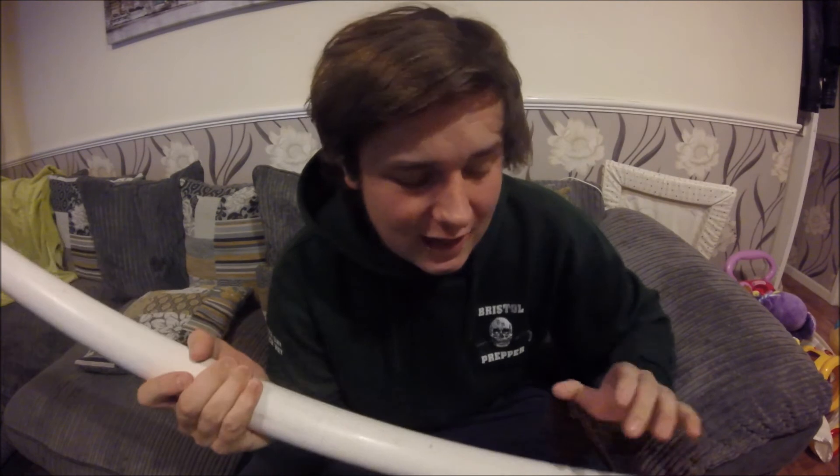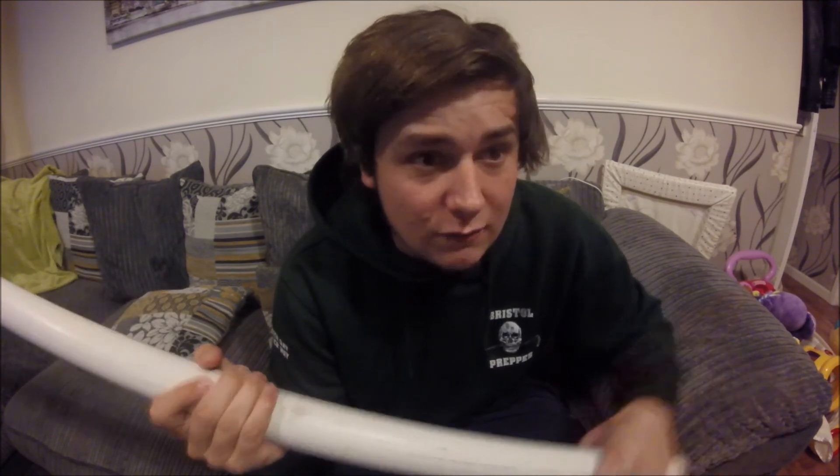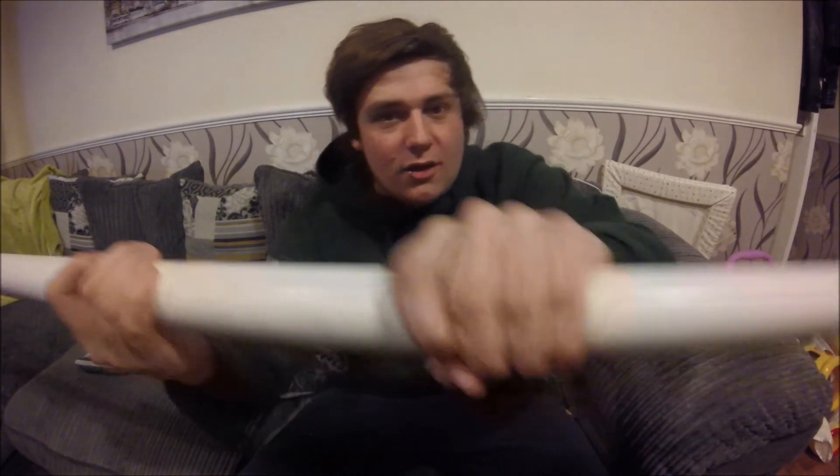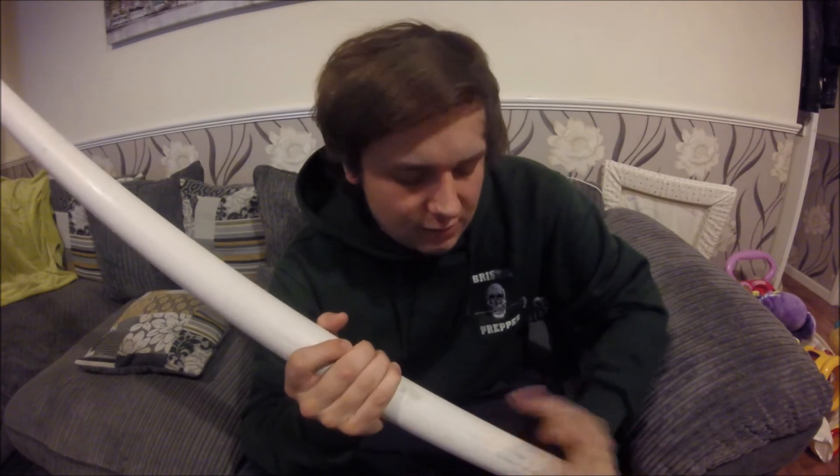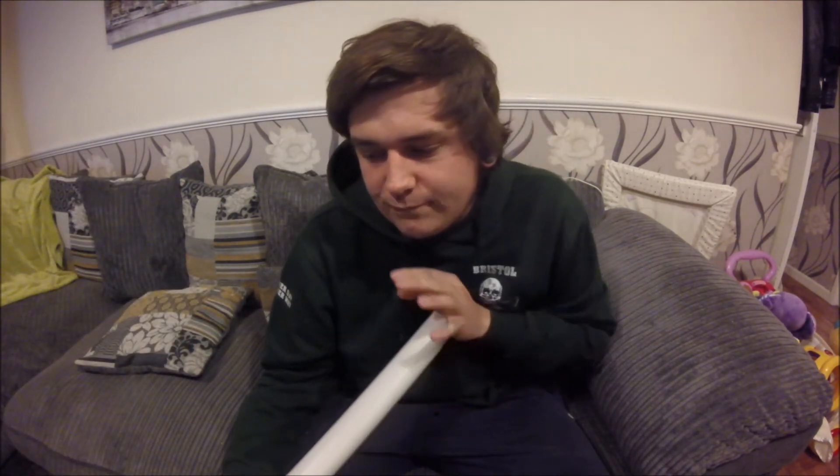I bought two lengths of it. I've got massive hands, so one-and-a-half inch works for me, but Mrs Bristol Prepper couldn't get her hand around it — it's quite a big diameter. Once I mould it to my hand it'll be even more comfortable. I'm wondering how it affects draw weight — one-inch pipes I've seen on YouTube are pulling around 45 to 60 pounds. One-and-a-half-inch pipe, with the extra diameter and girth, could be a heavy bow.